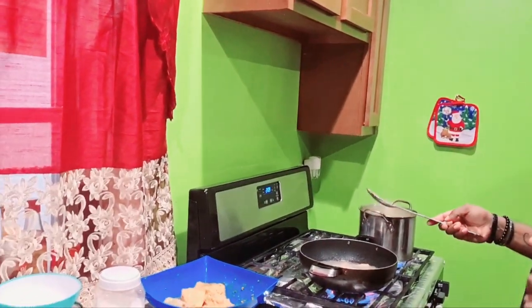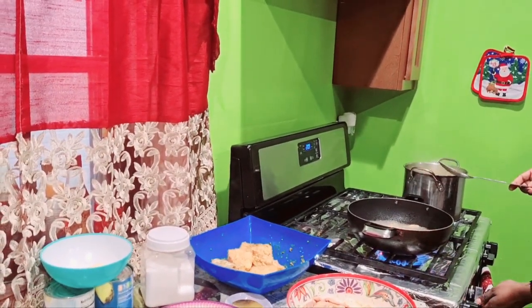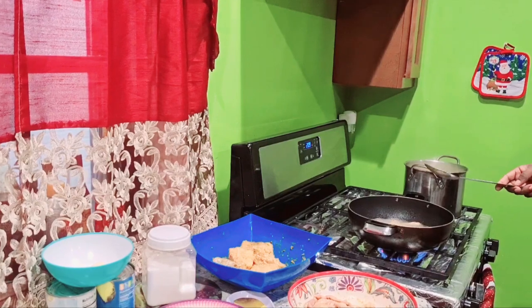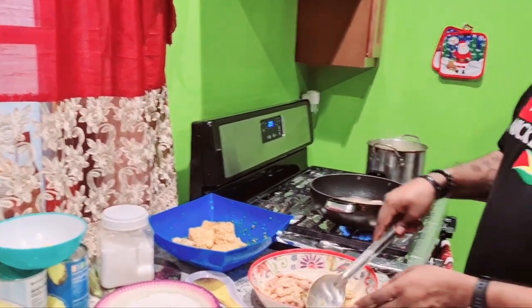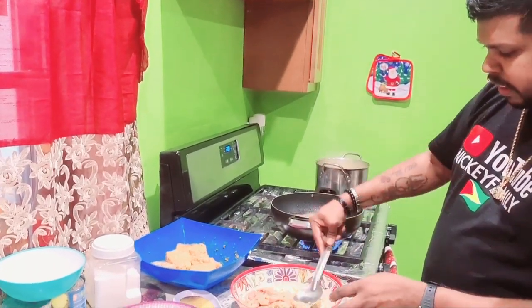So guys, my oil is hot. I'm going to fry my guy in the snapper fish egg now. I'm going to fry the snapper fish afterwards.